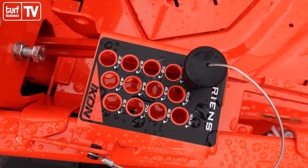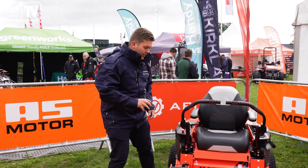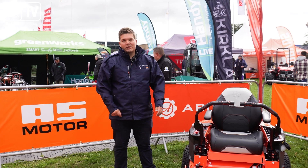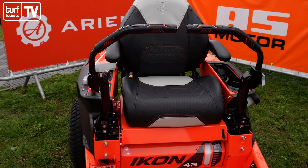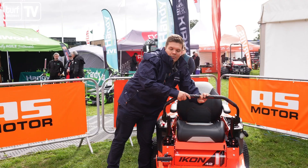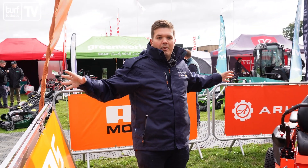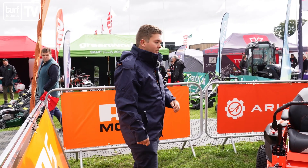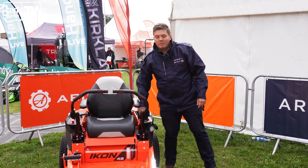Deck height is now set by a pin system, which is popular on all the commercial machines. The old Icon had a twisty handle which people weren't a big fan of, so this is a major upgrade. We have a new high-back seat — really comfortable with armrests — and the parking brake is now activated by throwing the handles out. Really important on a domestic machine: if the end user gets in a panic, all they have to do is throw the handles off rather than trying to pull a separate handbrake.